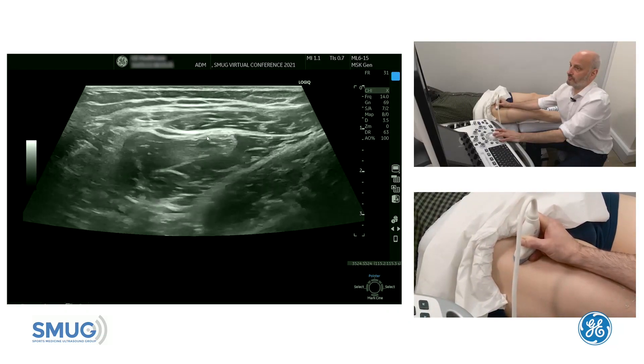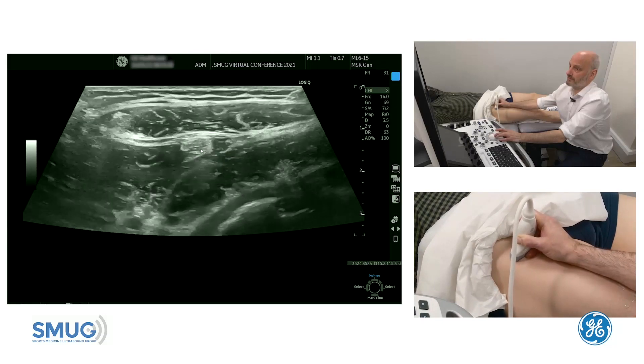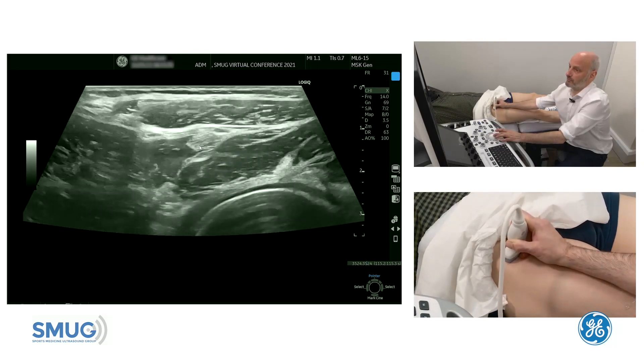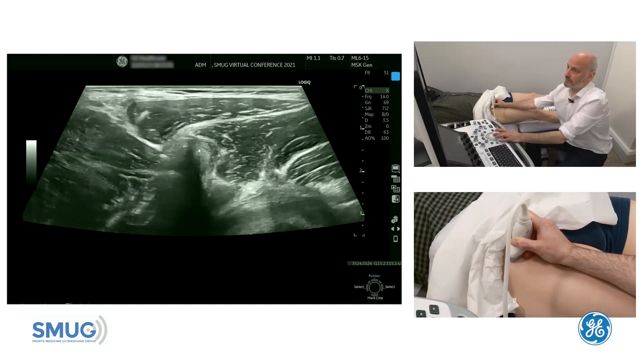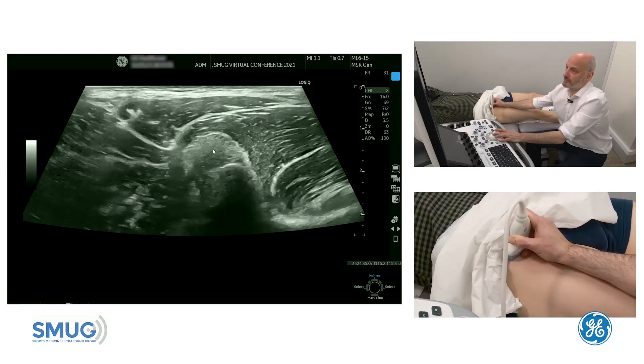Then the anterior fascia will draw together with the central tendon quite proximally, and the muscle belly is falling away. If we trace it further, we will see the attachment of the direct tendon.